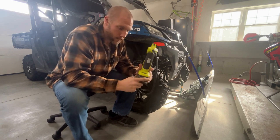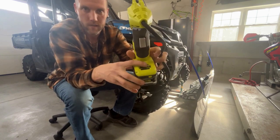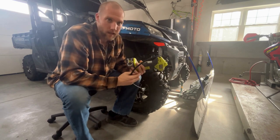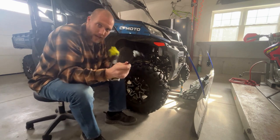Why I love this compressor is you've got a couple different fittings here that snap into little holders. You can pump up things like kids' pool toys, soccer balls, kids' bicycle tires — you name it, it does a lot. But it's also super handy.